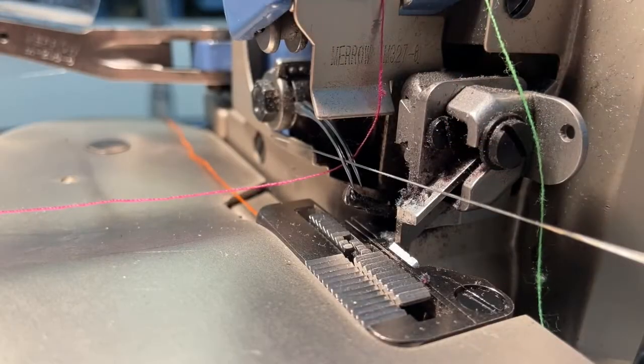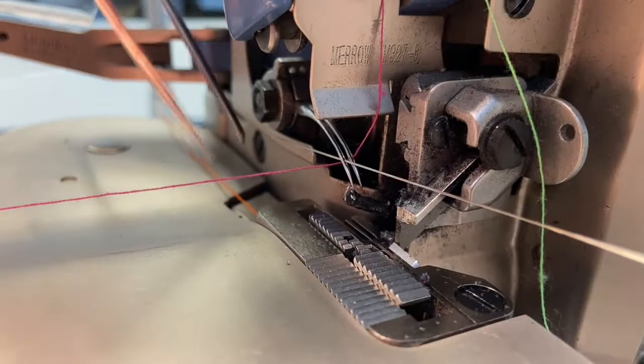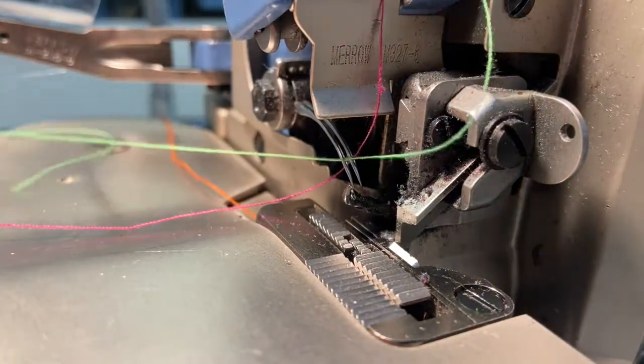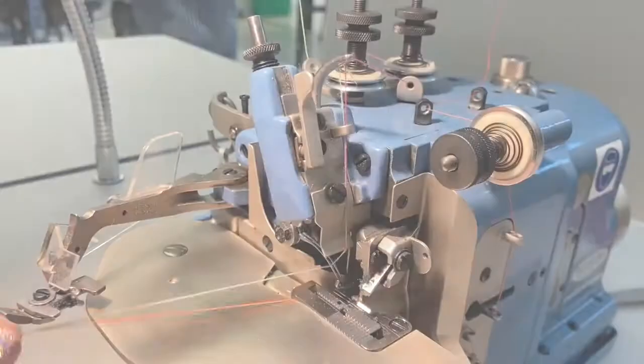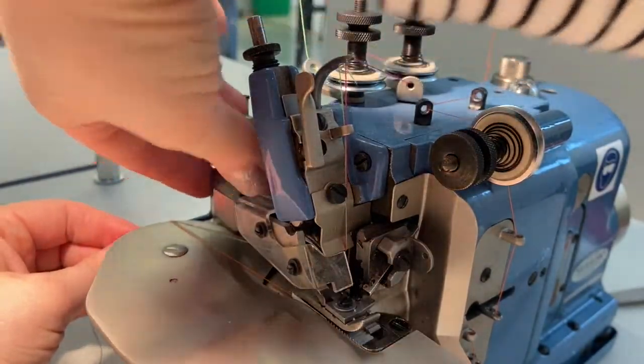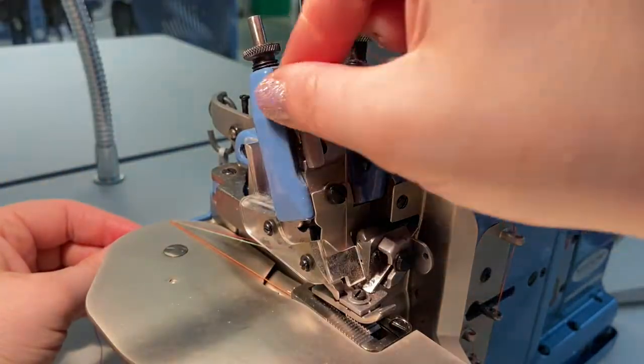Repeat these steps for the left needle until you have all three threads running out the back of the machine. Return the presser foot to its locked position, and now the machine is threaded and we're ready to sew.